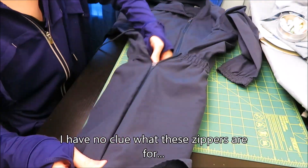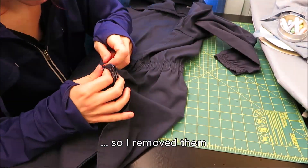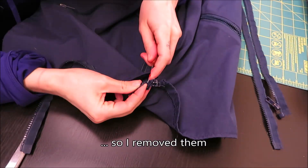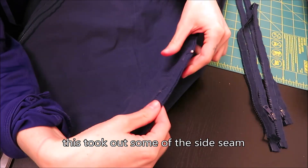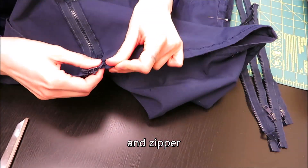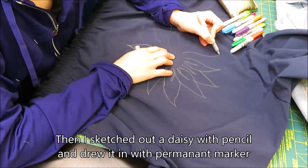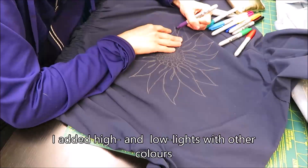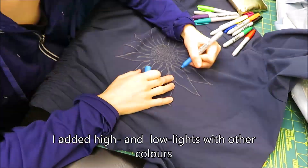To prep the coat I removed the extra zippers. I have no clue what these zippers are for, but the side ones zip together and the bottom ones zip together and I still have no clue what the purpose is. Removing the zippers took out part of the side seam and the main zip, so I re-sewed these seams up. I wanted to decorate the back, but didn't feel like embroidering. I also didn't have fabric paints at the moment, so I sketched out a daisy with pencil, then drew it out in permanent marker. I will go over this in fabric paint when I acquire some.